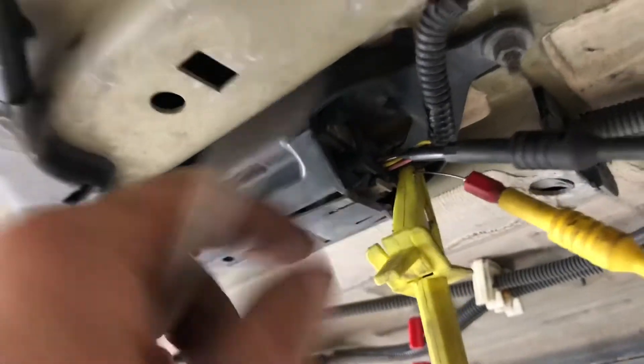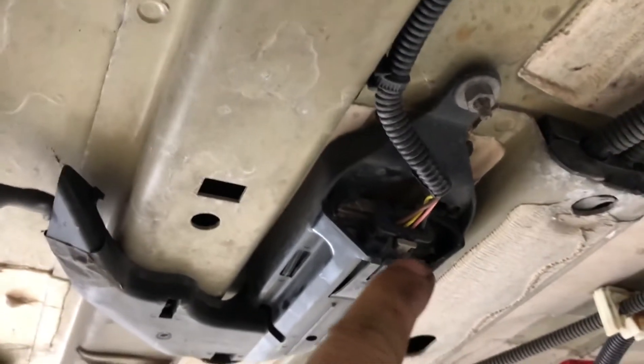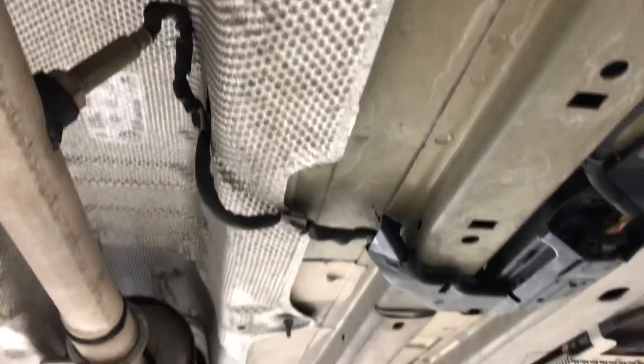So the next step is we're going to have a look at the CAN lines, just to prove that they're okay and that we're getting a signal out from them. It's probably going to be a NOX sensor from what evidence we have.